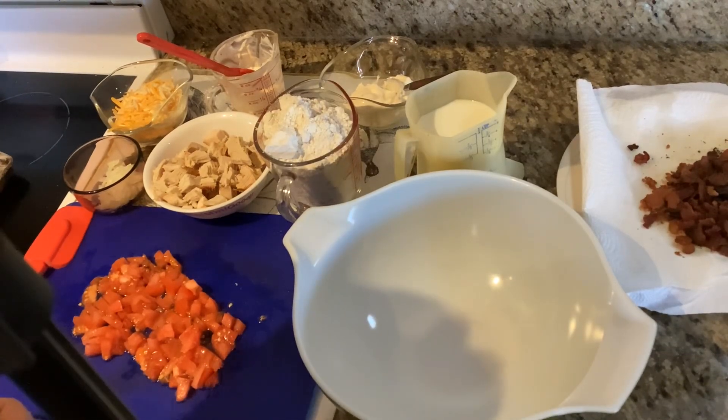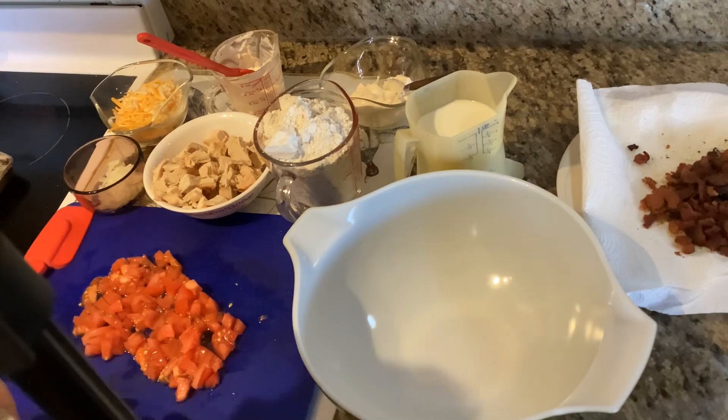Welcome to another Prairie Creek Library cook time. Today we're making turkey club squares. It's a great way to use up that leftover turkey after Thanksgiving.